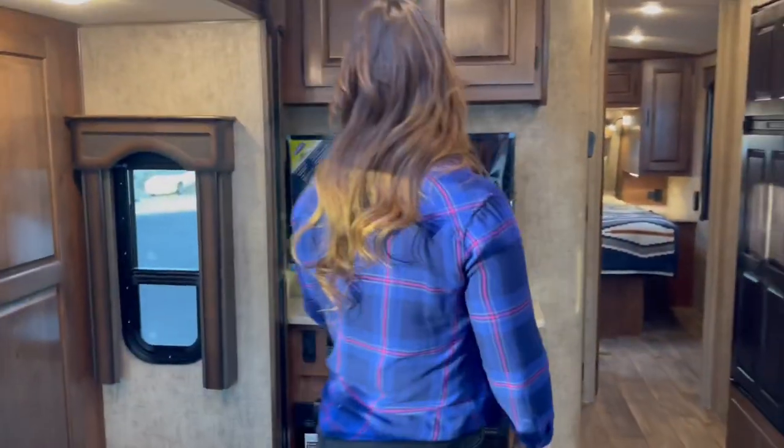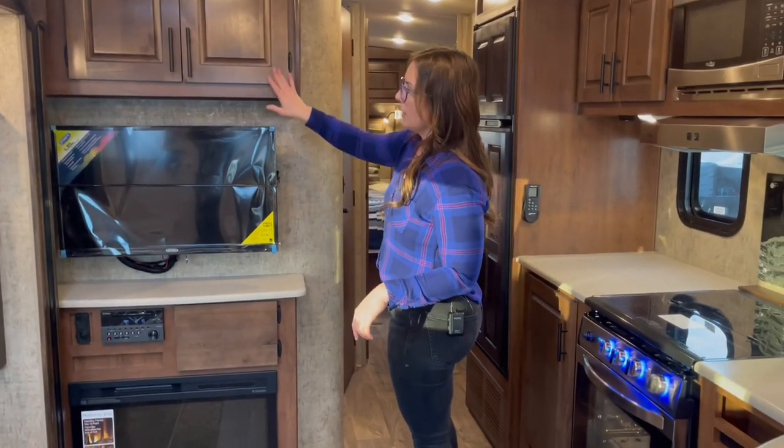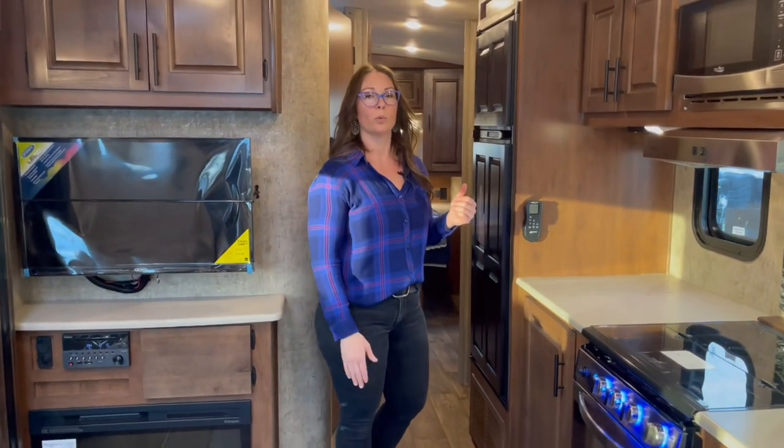We've optioned in the fireplace, and then you get the TV and overhead cabinets. Now we'll head into the bedroom and I'll show you where this one is a little bit different than the 25 RDS.